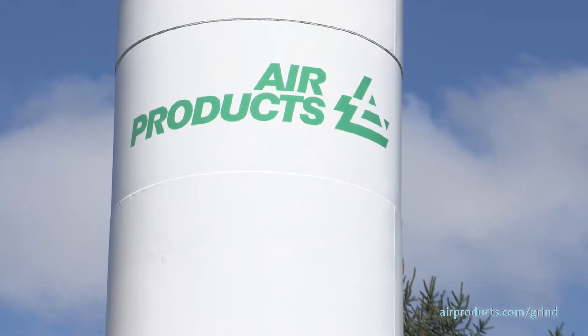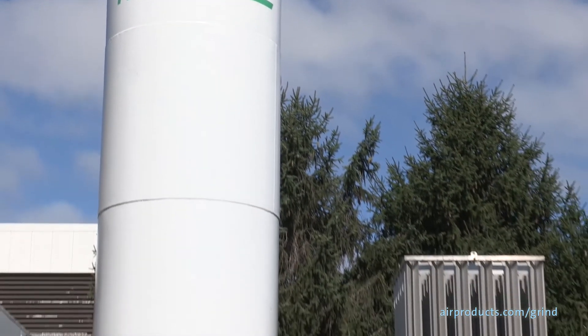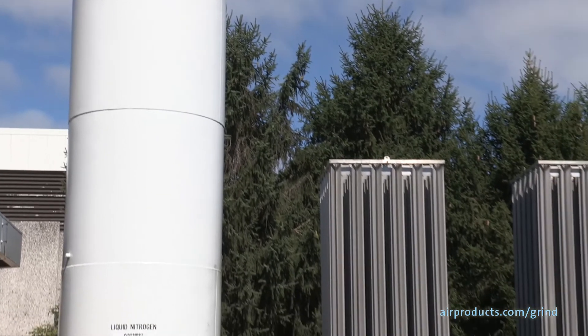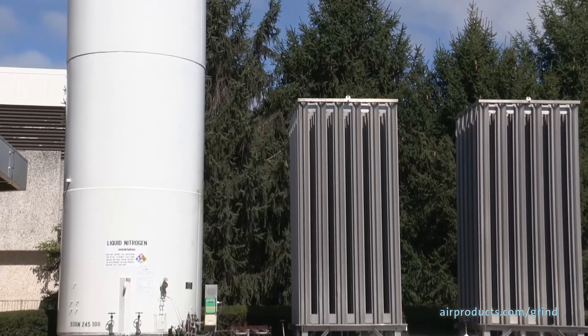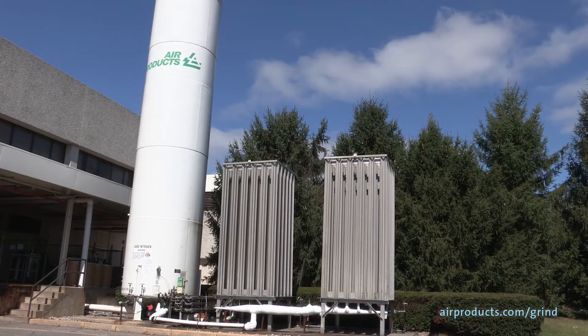A liquid nitrogen supply system includes an insulated cryogenic tank to receive deliveries and store the product until needed. An insulated house line would also be needed to transfer the liquid nitrogen from the tank to the processing equipment with as little heat loss as possible.